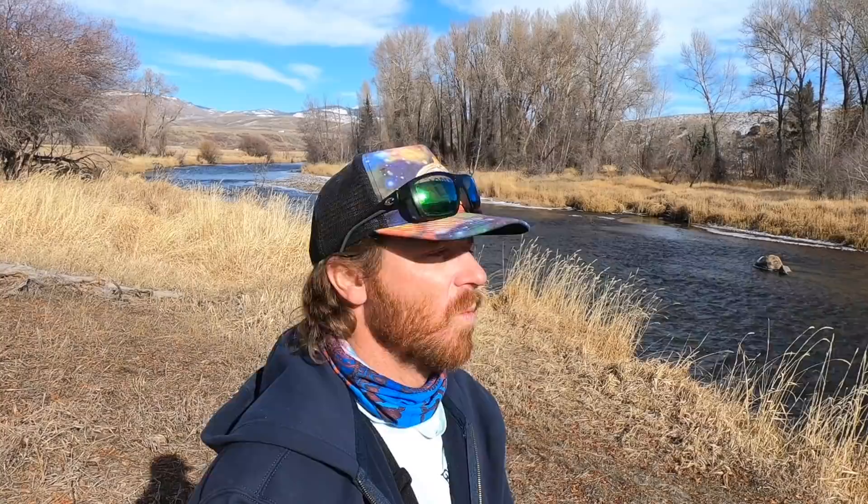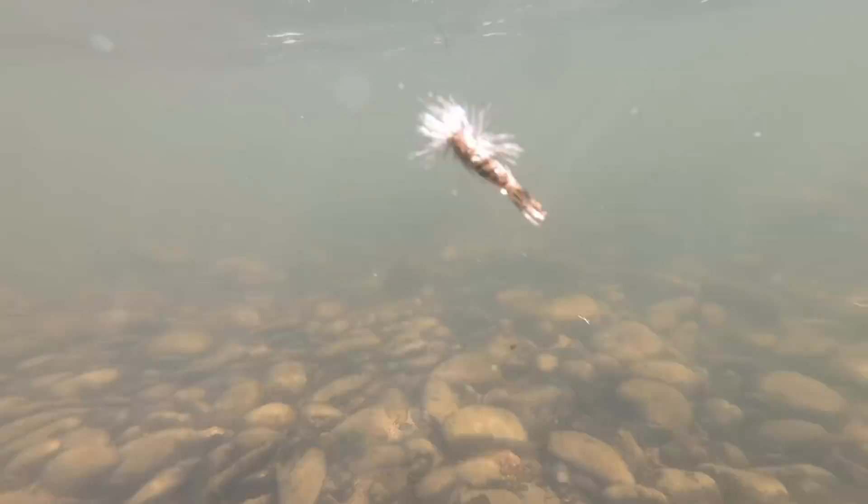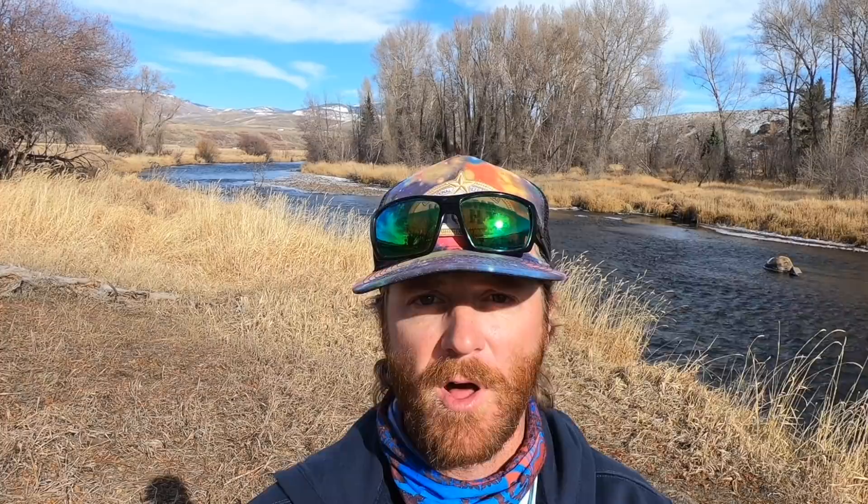A lot of huge fly fishermen I know aren't using floatant and dry shake properly. You've got to pay attention to what you're doing. When you tie on a brand new fly, it is dry. You put the floatant on it — apply liberally — it makes it sort of waterproof. Eventually it's going to start to sink. That's when you use the dry shake. Keep using the dry shake until the fly just doesn't want to float anymore. Then you tie on a new fly and start all over again.